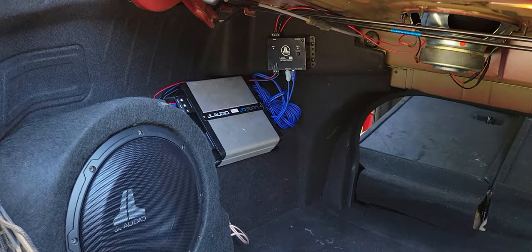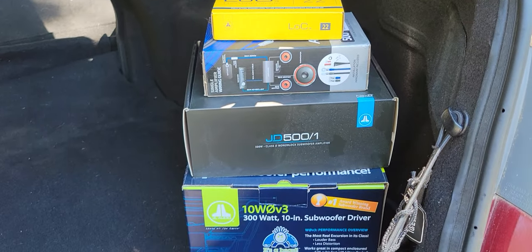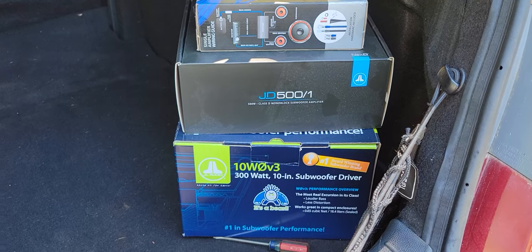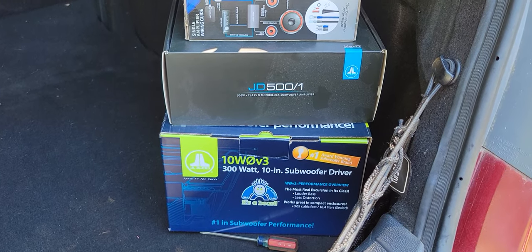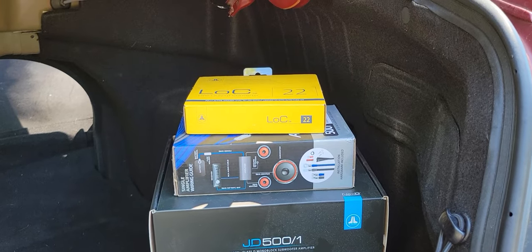If you like the setup, all of the JL information is right here. The subwoofer was about $149, the amplifier was $249, the amp kit was $20, and the line output converter was $100.